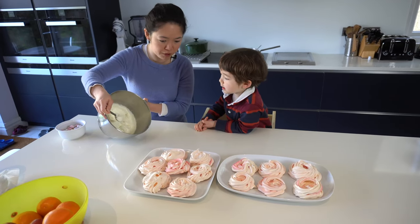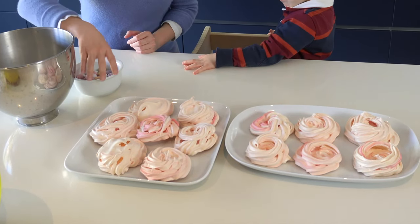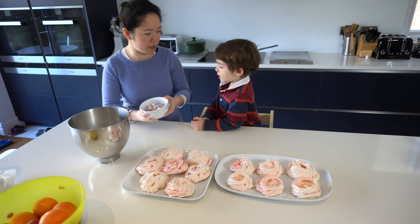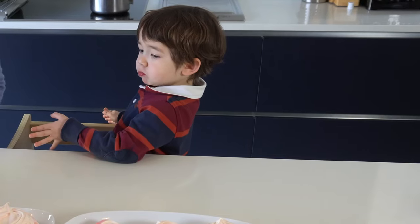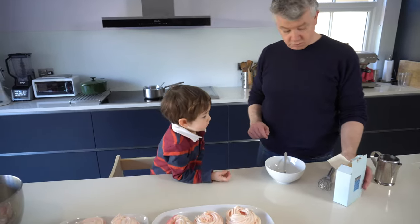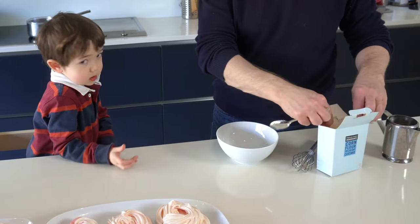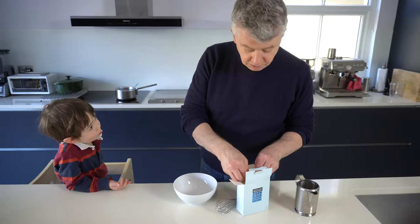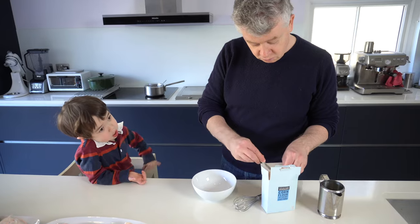So the first thing we're going to do is spoon some of this cream onto the nests, then drizzle some chocolate sauce on each nest, and then put some mini eggs on them — about four each. Before that, Dada is going to show you how he makes chocolate sauce. Chocolate is in the bowl over there, and we have to make a little bit of corn flour and water. Because otherwise the chocolate will not be runny enough, and it will harden too quickly, and then it won't really work.